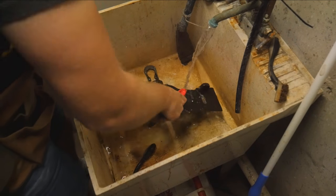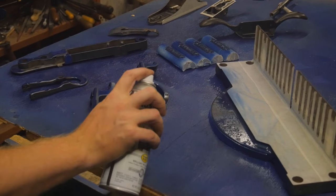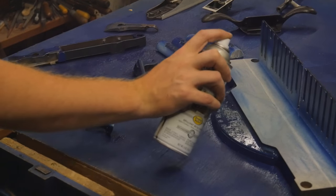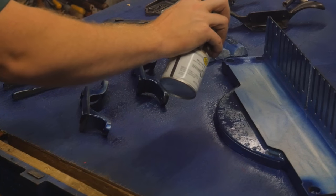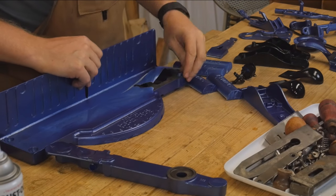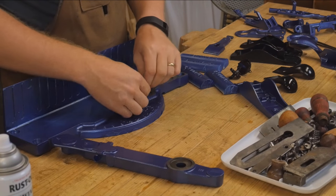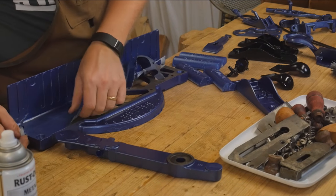Once it has all been scrubbed down, I mask off what I don't want painted and then paint it. I just use Rust-Oleum in this particular blue. I know blue isn't the traditional color for it, but this is my shop color and I really like the way it looks. Now the fun part is taking off all the masking and really seeing how it looks — and this one absolutely blew me away. I love the look of this. This whole saw is gorgeous.